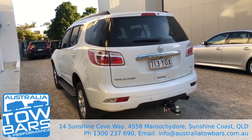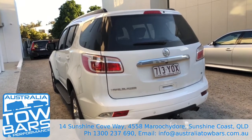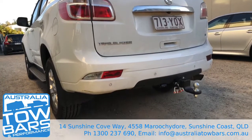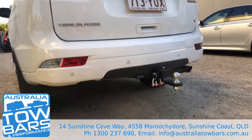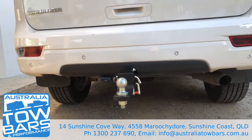Good evening everybody and welcome to Australia Tow Bars and Performance. In front of us we have a nice Holden Trailblazer 2018 model. This gentleman came in for a tow bar wiring kit and Redarc electric trailer brake controller.